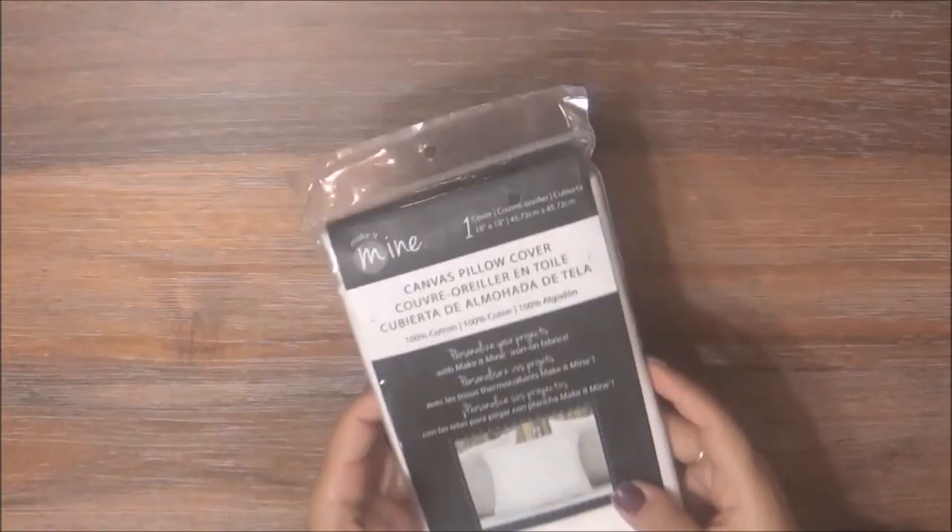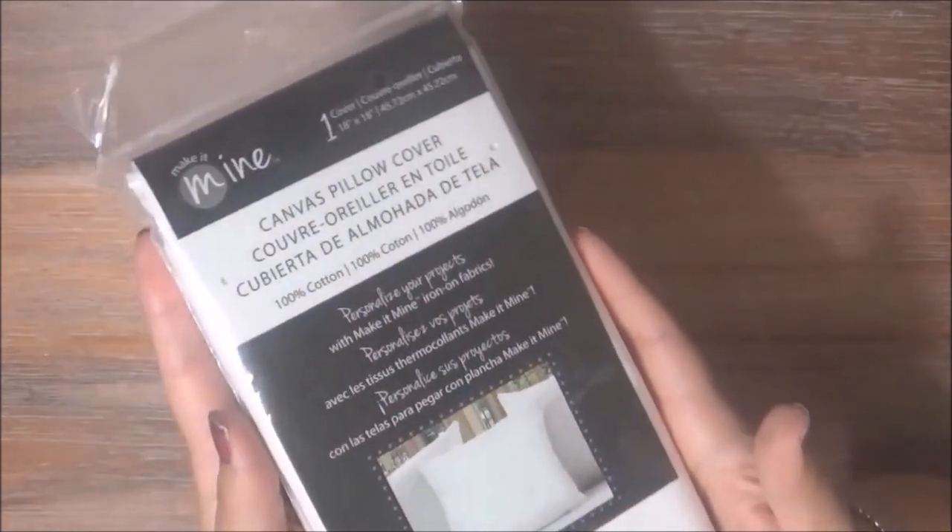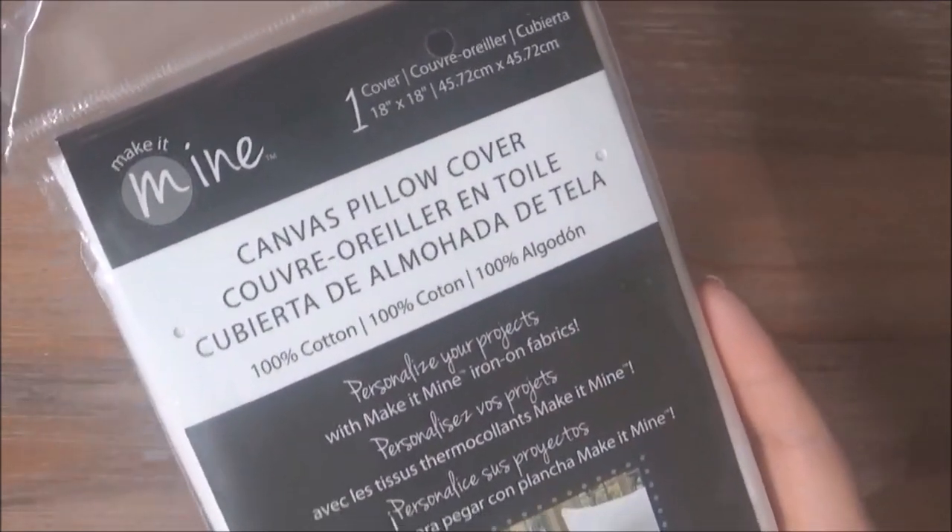Hi everyone! Thank you for watching. For this DIY, I used this canvas pillow cover. I purchased this from Michaels and the size is 18 by 18.